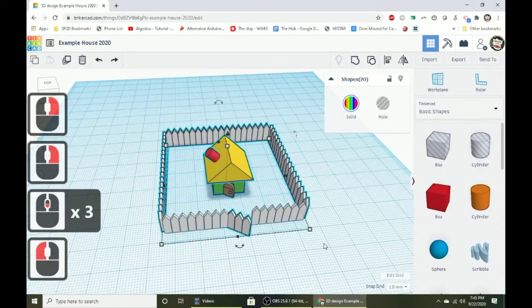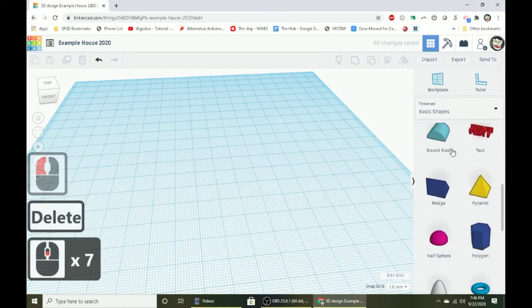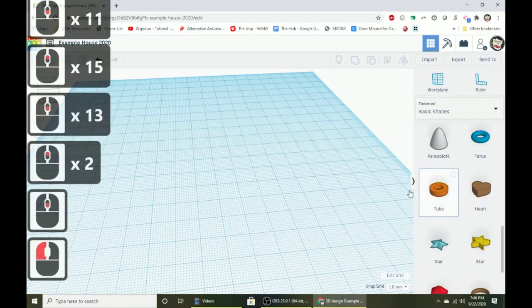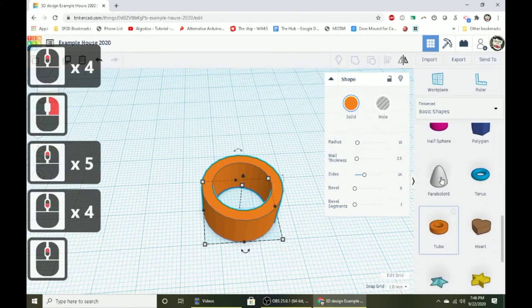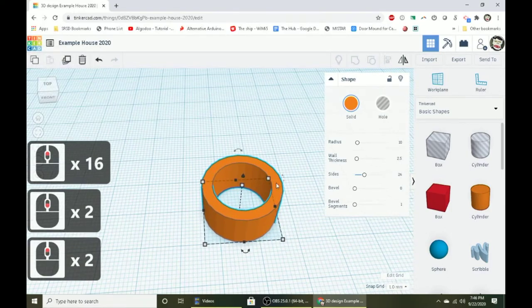Let's start from scratch. First, bring out a tube shape — scroll down in basic shapes to find it. We're using a tube shape because it's already hollow in the middle. If we used a box, we'd have to spend a long time hollowing it out to get walls we can cut doors and windows out of.